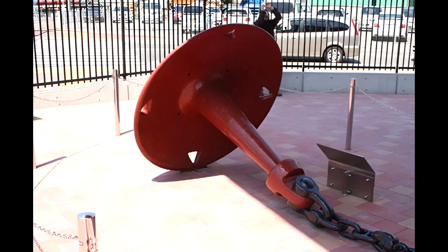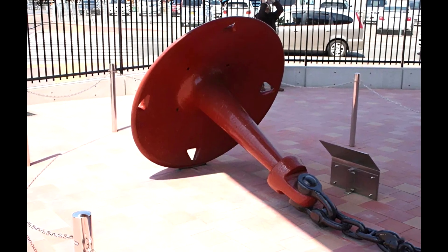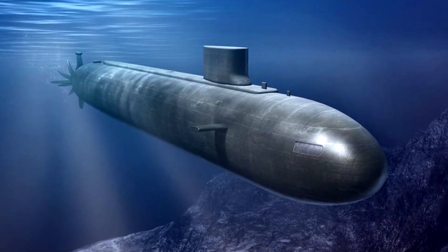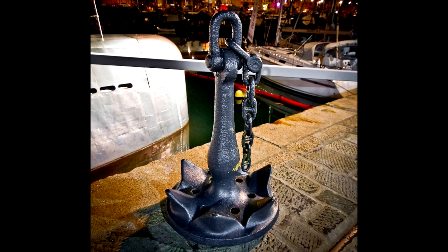Anchors on submarines are used extremely rarely and are mainly a backup means of ensuring a stationary position rather than the primary one. Most often, submarines maintain a given position using their power plant, but in any case, the designers installed anchors on submarines for good reason.